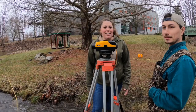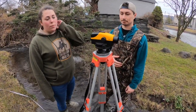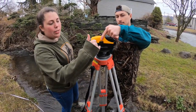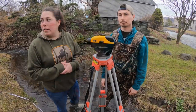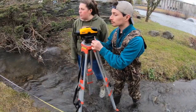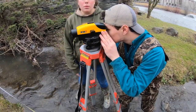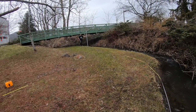Matt got a downstream reading of 5.42. Once we have that downstream reading, we turn the engineering level toward the upstream location — not move it, just rotate — and make sure it stays level the entire time, checking all the way around. Now we're looking upstream at Ray with the stadia rod and Matt is taking that reading. You can also see the 100-foot section of tape measure out there.